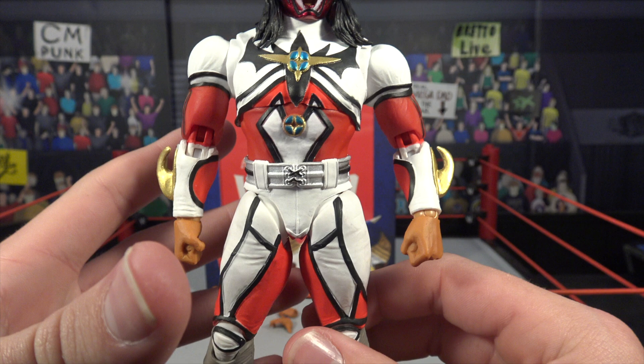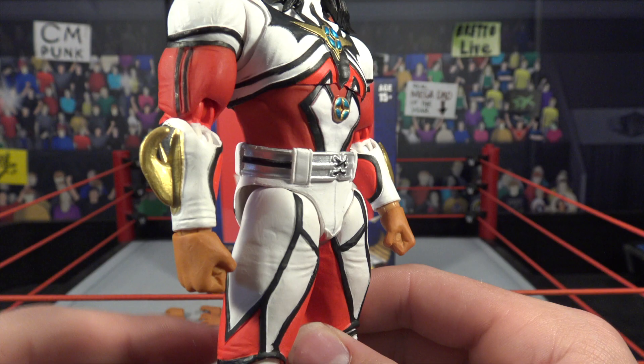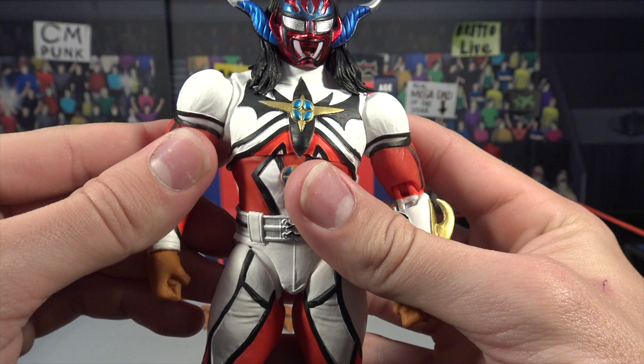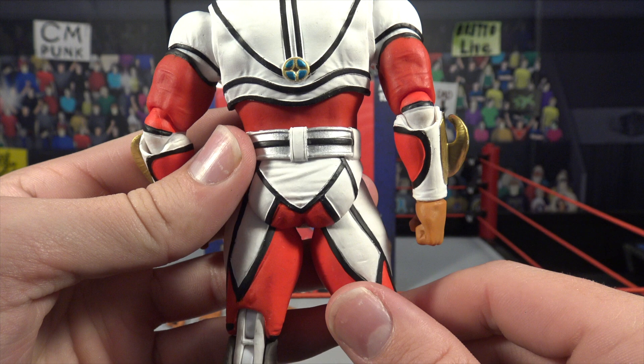Moving down to the torso, the main attire is awesome — all molded on and you can feel the detail. There's a nice logo on the front that looks like a big bat, very cool. The gold and black with nice black lining — the main color on top is white, moving down you've got the red. The arms are molded on as well, with little gold horns sticking out of the forearm. I currently have the fisted hands on him, but again there's a wide variety of hands you can put on this figure. You also have silver wraparound wraps going all the way around to the back, with that black pinstriping.